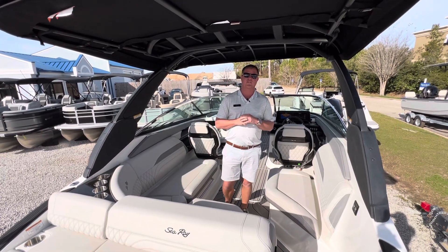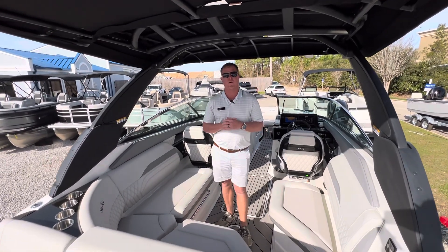What's up, guys? Captain Franklin, MarineMax Gulf Shores, and today I'm aboard a 2024 Sea Ray 260 SLX.